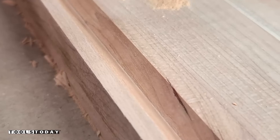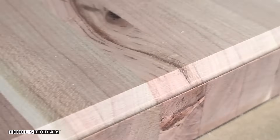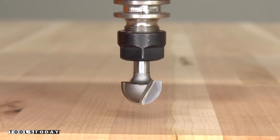It did a really nice job on the end grain, leaving perfectly clean cuts — that was definitely really nice to see. You can see how big the chips are, and that's exactly what you want: chips, not sawdust, when using bits like this to cut wood.